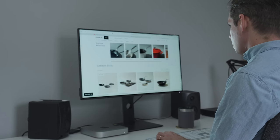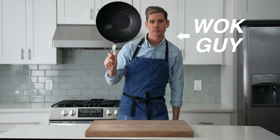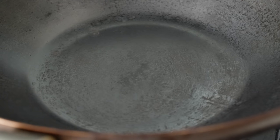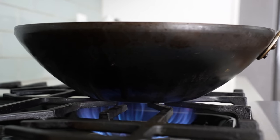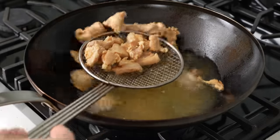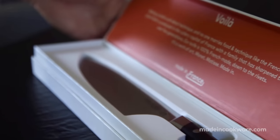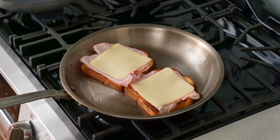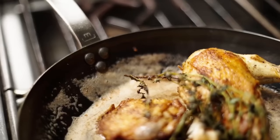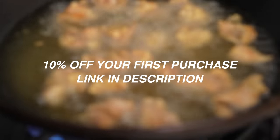This particular wok is from the cookware company and sponsor of this part of the video, Made In. Made In asked me what cookware I'd be most interested in, and since I've been wok-curious for a long time, I finally got one. One of the things I love about this carbon steel wok is that it acts like a hybrid between a cast iron and a stainless steel pan — it can be seasoned for a natural nonstick surface and is also versatile enough to braise or deep fry in. Made In designs professional quality products for the home cook, but their kitchenware is also used in Michelin-starred restaurants. They're offering 10% off your first purchase with the link in the description.